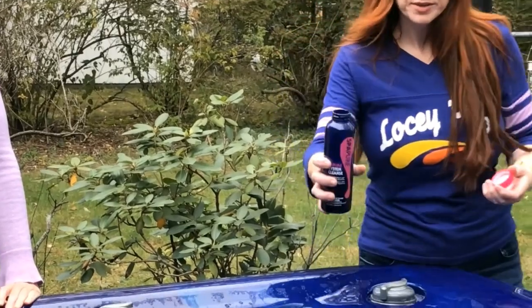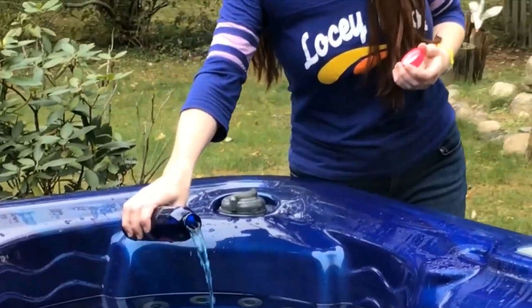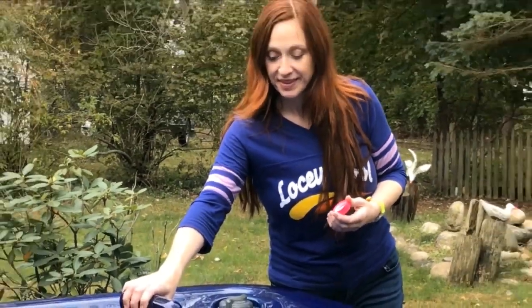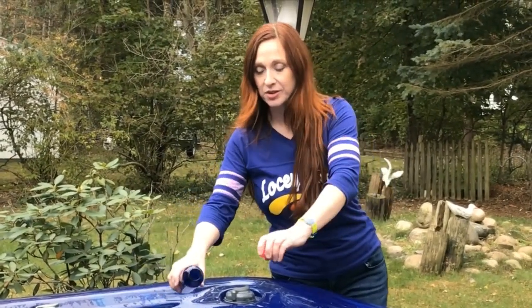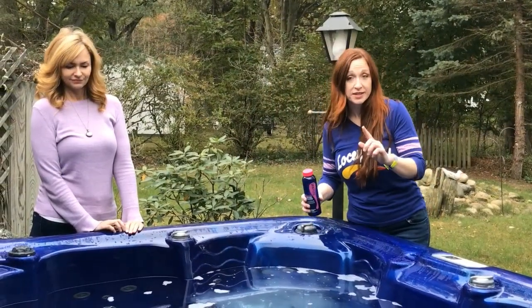Now we're going to pour the contents of this bottle — the Haviland Spa Pure System Cleanse — the whole bottle goes into the spa with the spa still running. As mentioned, it's going to get all angry and start fizzing up, removing from the plumbing the calcium deposits, mineral deposits, and your biofilm — that icky sticky nasty buildup that looks like sludge — and it's going to get all of that out of the system.